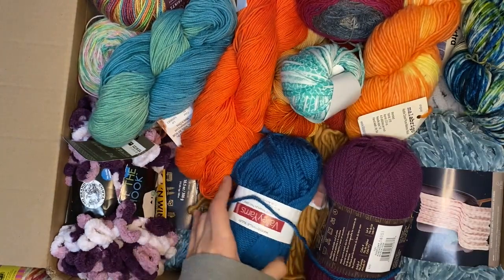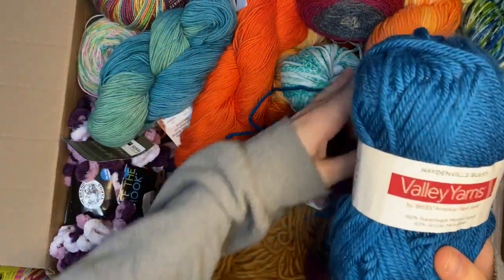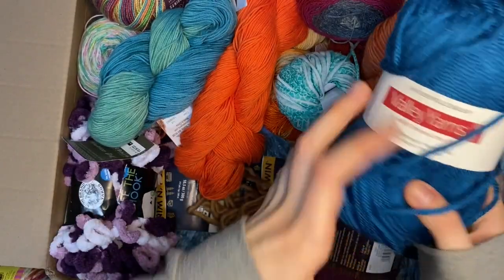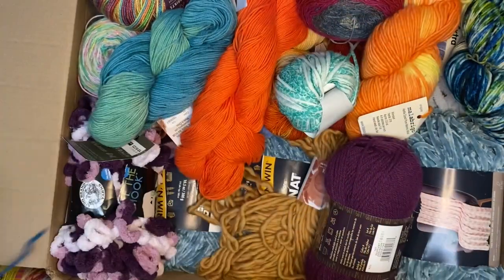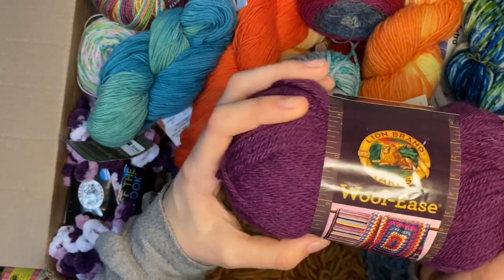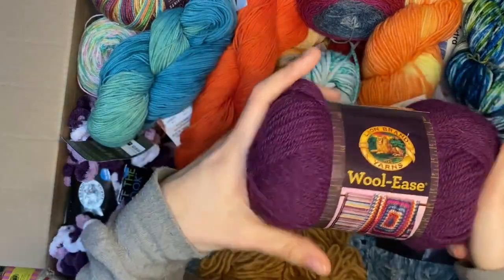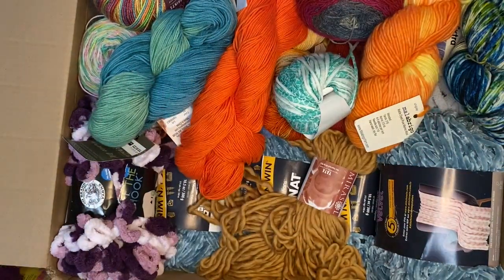Next we have a solid blue. Blue yarns at the dollar tree are hard to find so the kids are gonna love having a blue option. We also got Lion Brand Wool-Ease, and this is in perfect weight for kids. Purple is probably the most popular color at crochet club.